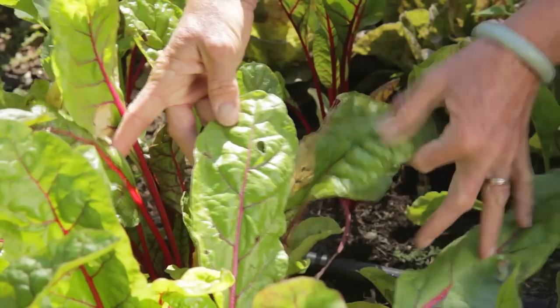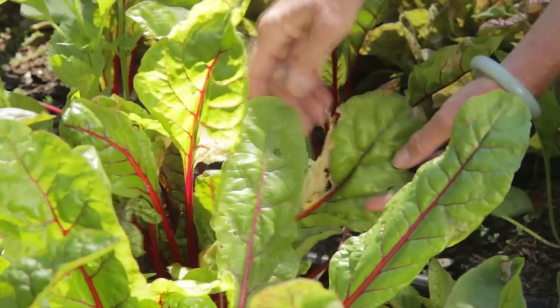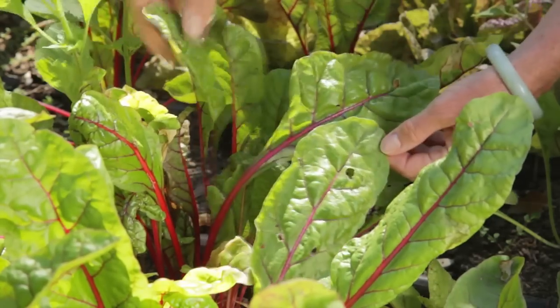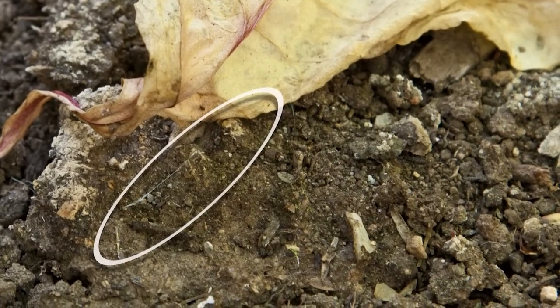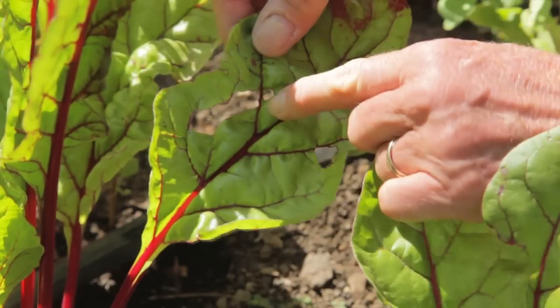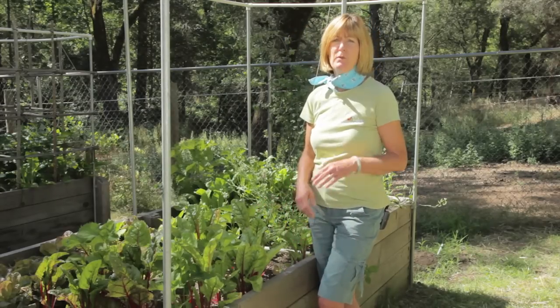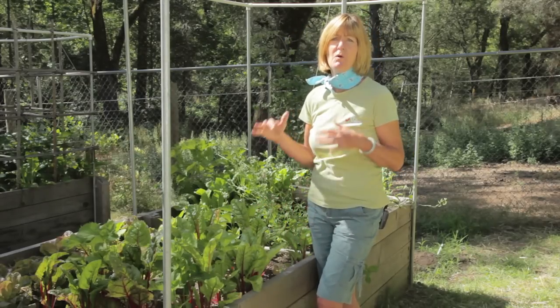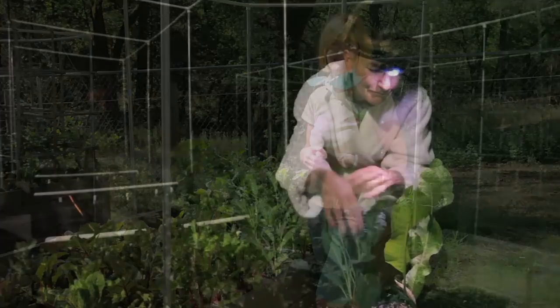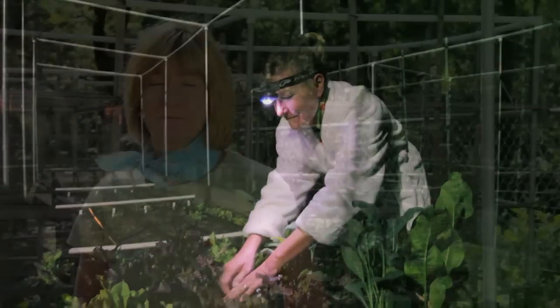The first step to control slugs is monitoring. Just because your lettuce is looking a little like Swiss cheese doesn't mean you have slugs. Look for silvery mucus trails. Slugs will also chew irregular holes in the soft tissue between plant veins. Slugs and snails are usually nocturnal, but they will wander out from time to time on a moist, cool day. Head out at night with a flashlight and see if you can catch them red-handed, or footed, as the case may be.